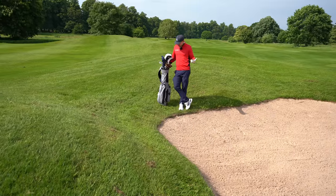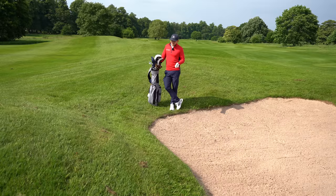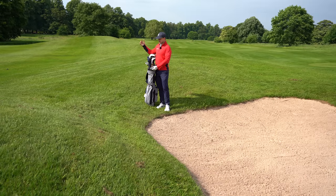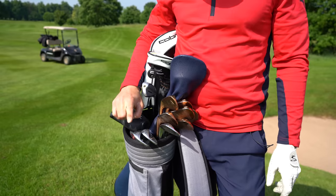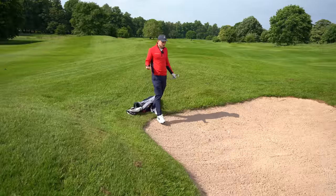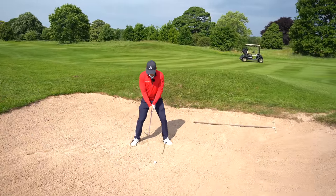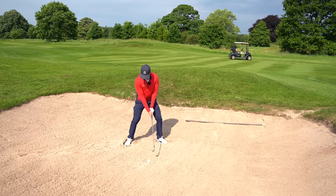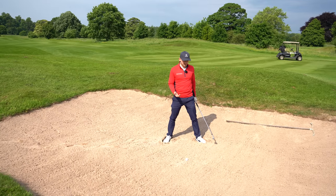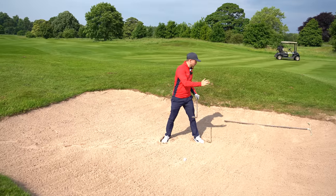Next up, the longer bunker shot. There are two options: you could hit your most lofted club a lot harder, however that opens up fat and thin misses a little more. Instead, go down a club. The wedges I carry are 58, 54, and 50 — I'm going to go with my 54, but I'm simply going to play the shot exactly the same: nice wide stance, club face open relative to me with a neutral grip, imagining throwing that sand over my shoulder and hitting into the back of the sand. The same effort with a slightly lower-lofted club gets the ball onto the green.